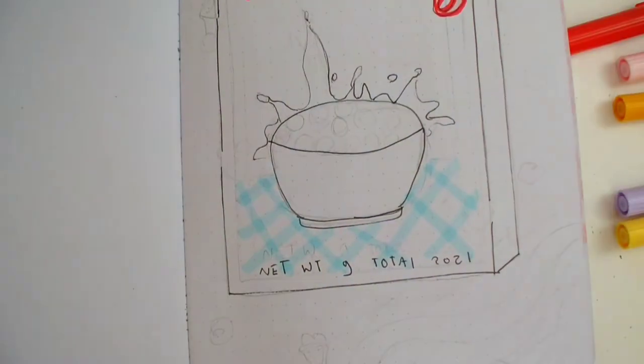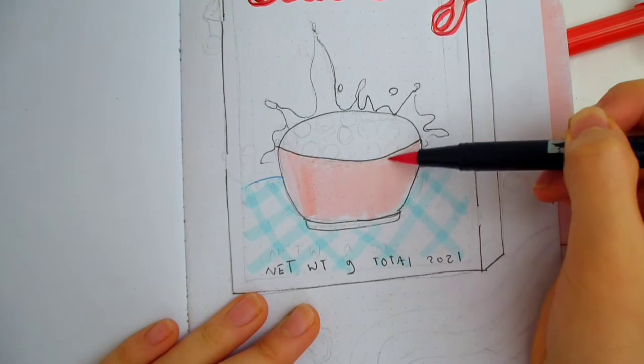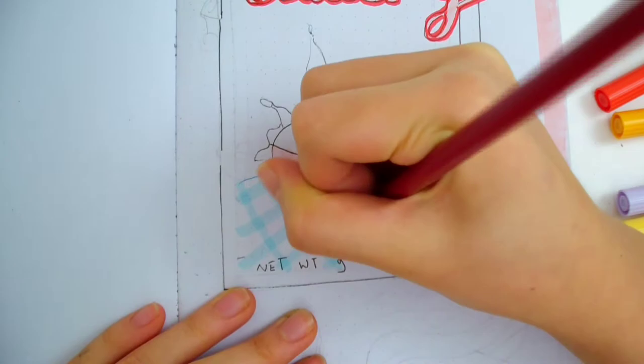For the tablecloth, when the blue lines overlap, it naturally creates darker squares for a checkered pattern. This pattern will appear throughout my setup. I also used a colored pencil sometimes to create shadows and lines.